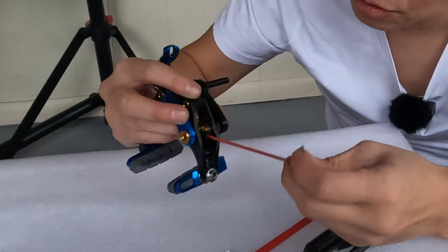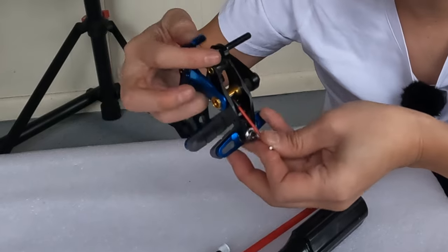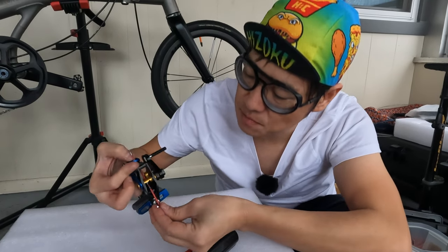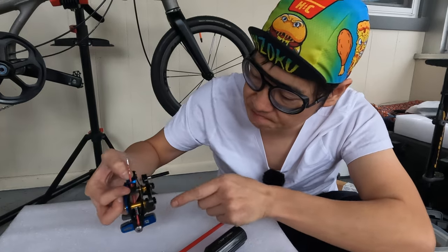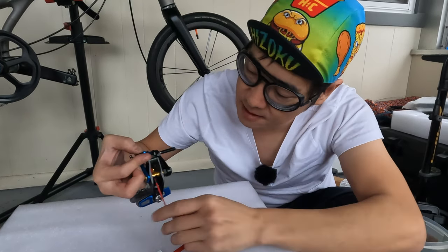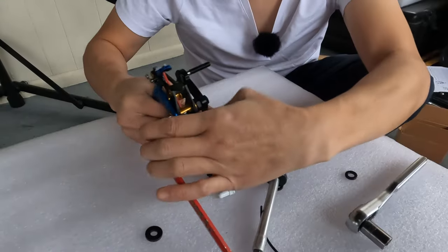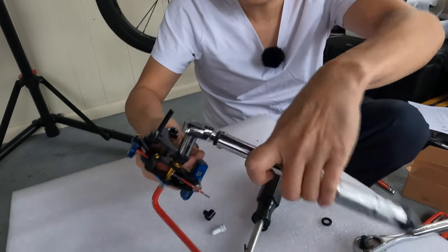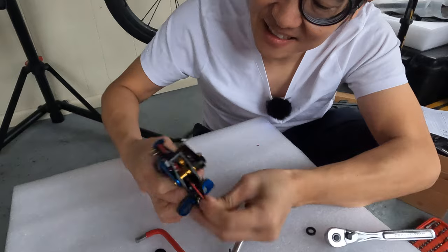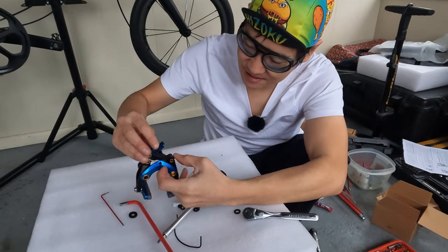You can stick a toothpick inside, or in my case an Allen key, and you want to get it as close to straight as possible. From here to here, you want the cable to be nice and straight. Now that it's nice and straight, you do want to torque it so it doesn't move. We'll put this in here and now we can torque it. Now I can take this out and the cable should be in the best routing position possible.